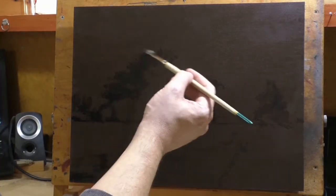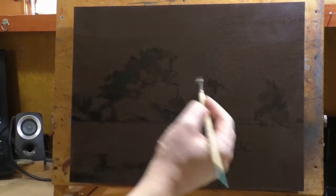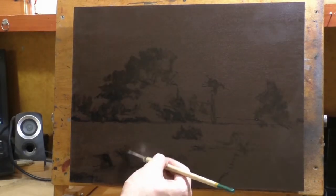I wish it would beep or something, but what it does is just silently turn itself off. Anyway, you get the idea, and it's still definitely worthwhile to share this with you.